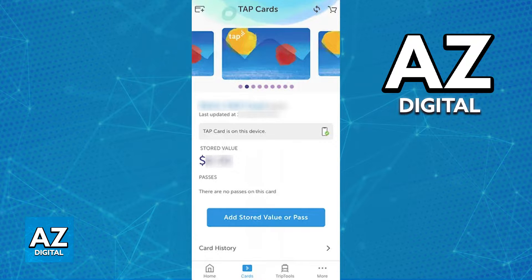To manage your tap card on your phone, look for the tap app on the Play Store or the App Store. If you are on Android, look for the Tap LA app on the Play Store, and if you are on iOS, look for the Tap LA app on the App Store. Once you download Tap LA, you will be able to sign in and manage all of your cards. You can switch over to the cards tab and tap on the option at the top left corner of the screen to add different cards to the app.